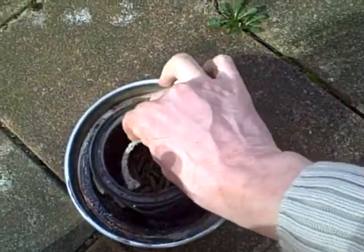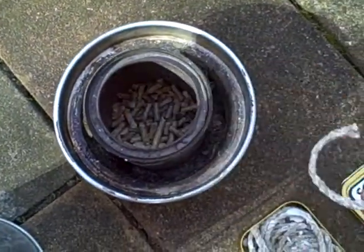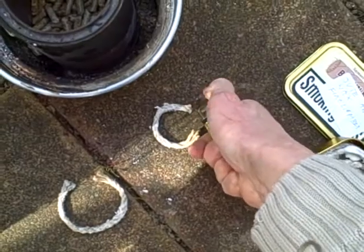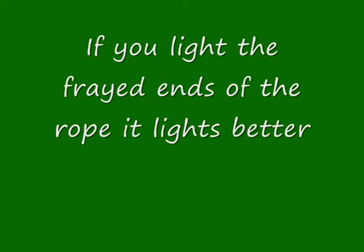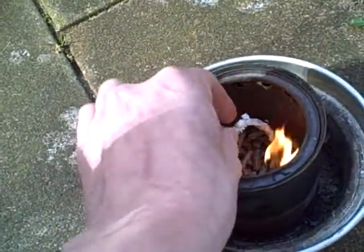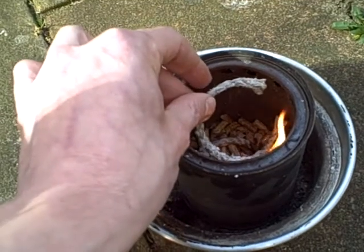Jute rope coated in wax — I'm hoping it's going to lie on top of the wood pellets and just burn nicely. I need another one; I can make a small uncoiled piece. I've only got that one burning, so let's see if we can get the other one going.